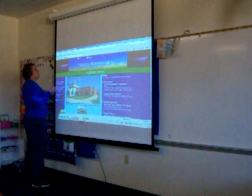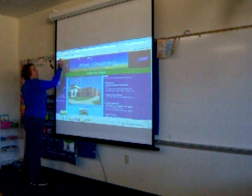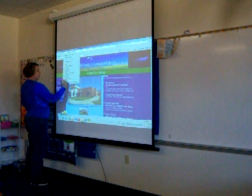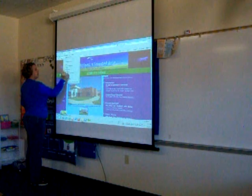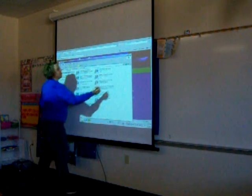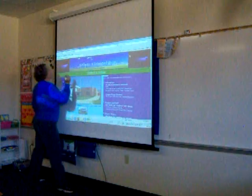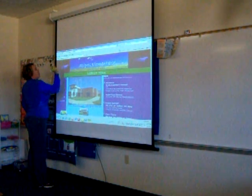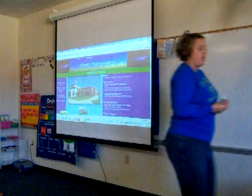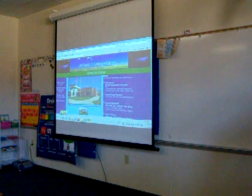My students in my class have autism. I really enjoy this because there are a lot of interactive websites they can use. As I said, I think it's time to replace my batteries — I use the Wiimote often.